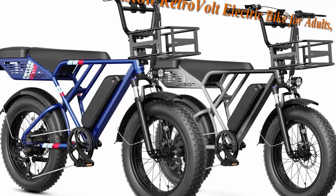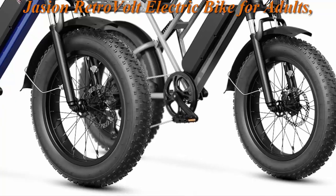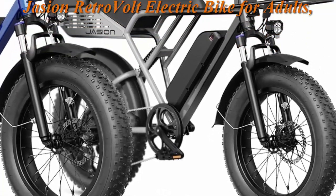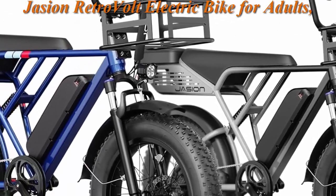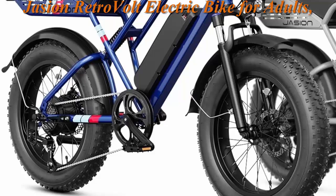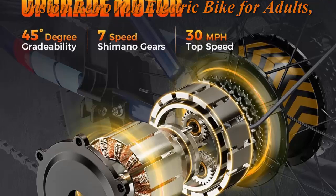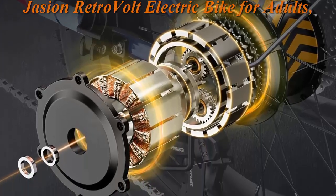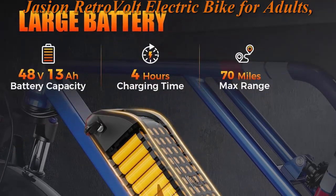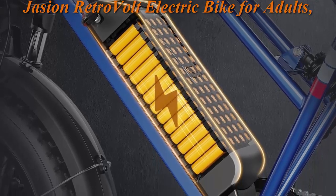Top 1: Jason RetroVolt Electric Bike for Adults, with a 1200W peak upgrade motor, 30 mph max speed, and 70-mile range full suspension e-bike. The Jason RetroVolt is equipped with a 750W high-speed brushless motor, peaking at 1500W, 99 Nm maximum torque, and up to 30 mph speeds, making steep hills and long rides a breeze.